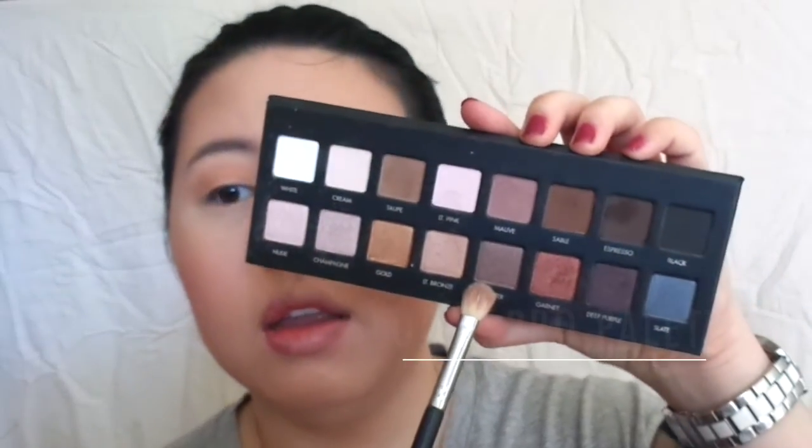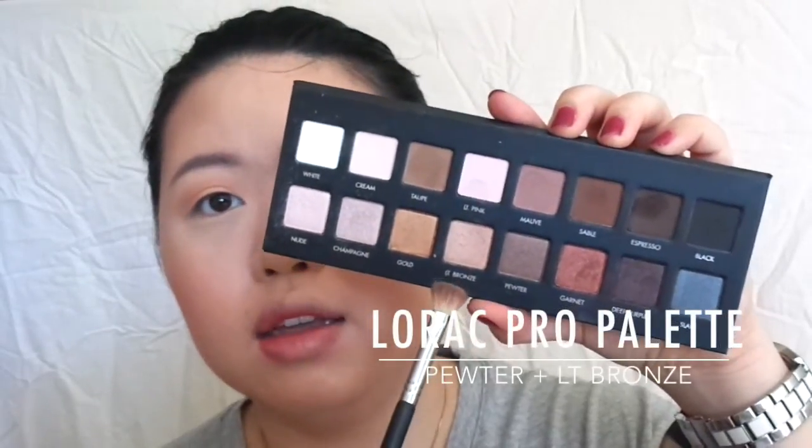Taking some of this and blending that through the crease. Next we're going to go into a bronzy sort of colour — pure and light bronze together — and place that on the main lid.